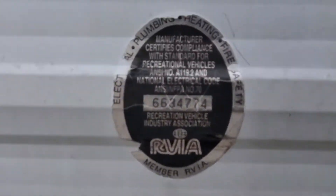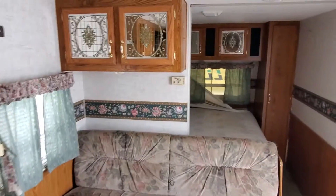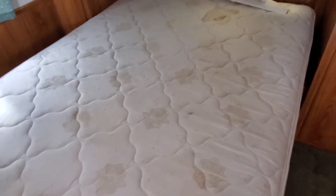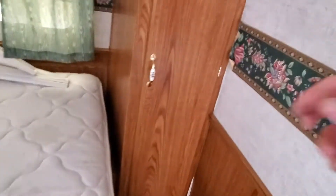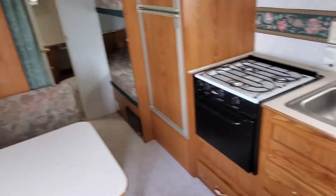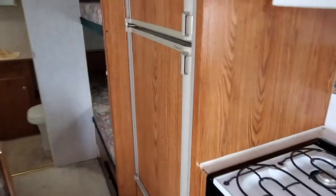It is an RVIA certified camper. On this model when you come in, it's kind of got that classic trailer configuration — you walk in, there's a sofa right here with a slight partition wall. We've got the bedroom, nice mirrored cabinets, full-length side cabinets, double sink, stove and oven, and a Dometic refrigerator.